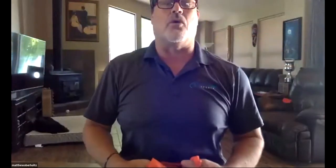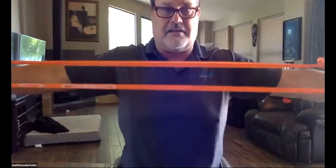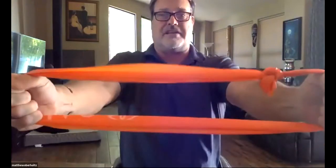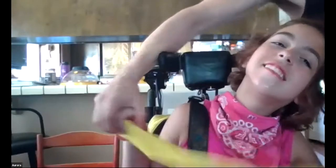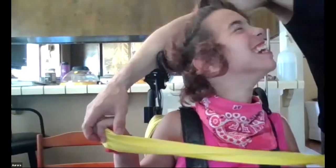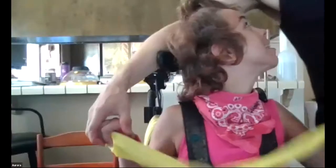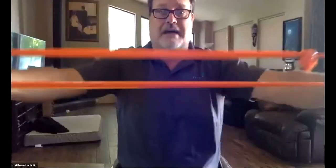Go slowly back — you will feel it in your core and in your back. Squeeze with your shoulder blades and come back. Aurora, that's perfect, you're doing great. We're upright, strong, shoulders level, then we open by squeezing our shoulder blades and slowly back. Let's do that five times.